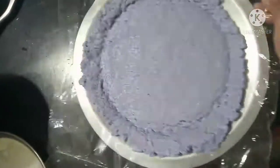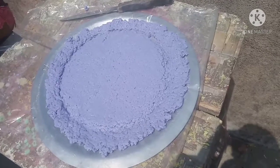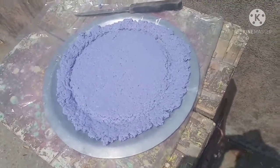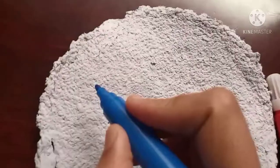Now I took it on a plate and kept it in the sunlight for 4 to 5 hours. And now the paper is ready.